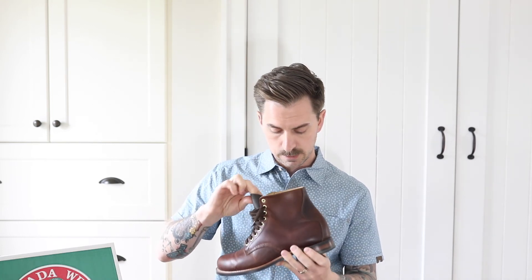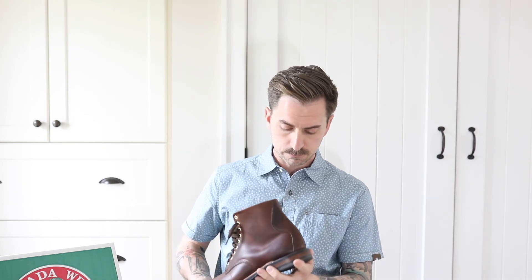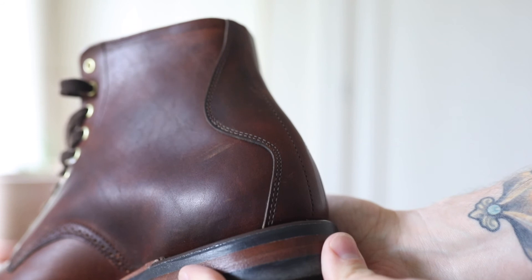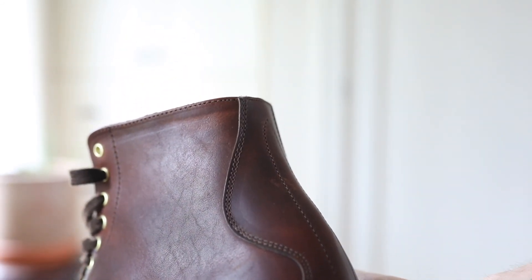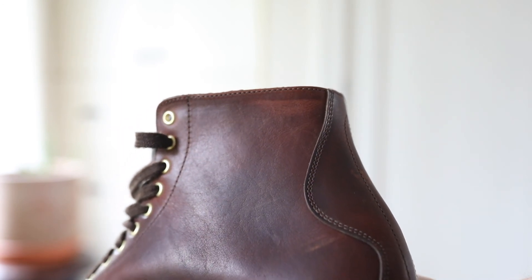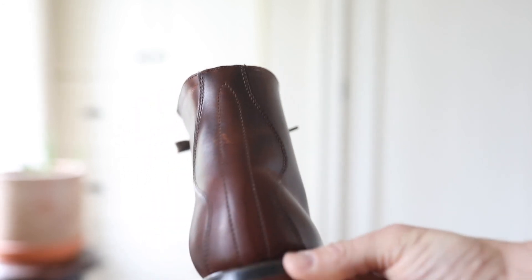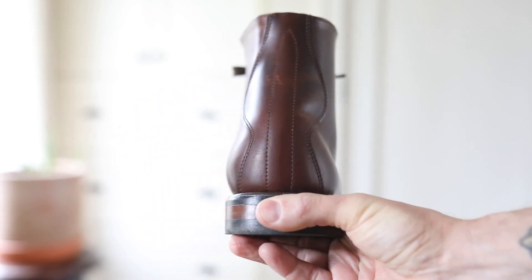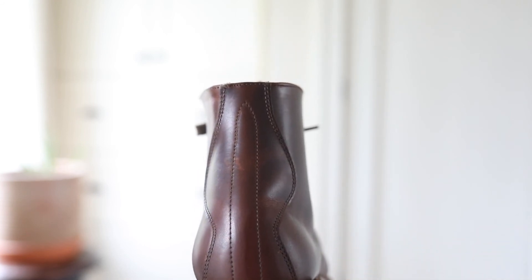The back strip is really cool on these — there's a neat curvature to it which looks great, and the stitching is really nicely done. Stitched into the back strip is this really cool shape, almost like a dagger or blade, which I don't have on anything else, so I'm really happy to have that detail.